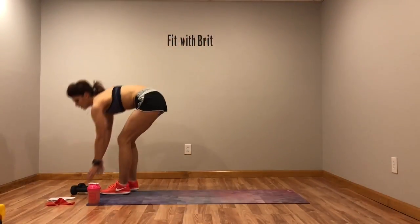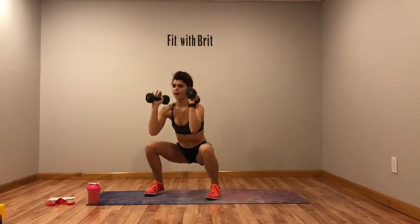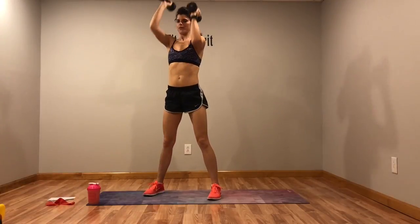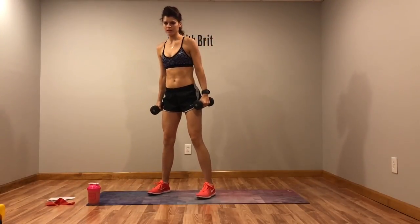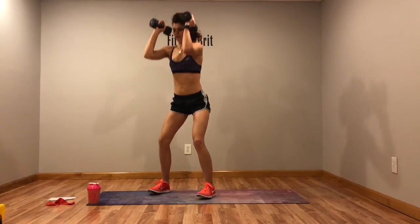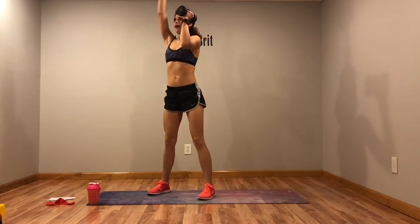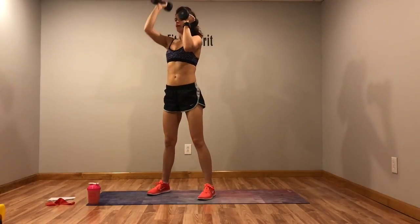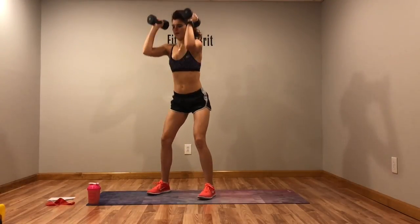First move is a squat with alternating press. So we're going to squat, come up, and alternate press — squat, up, alternate. Pressing one arm at a time. Make sure your weight is in the heels of your feet. Stick that booty back.